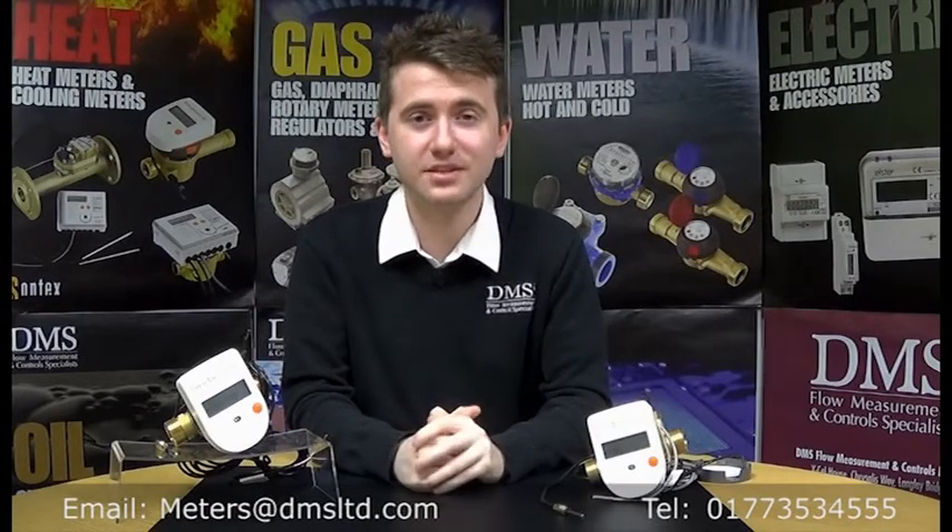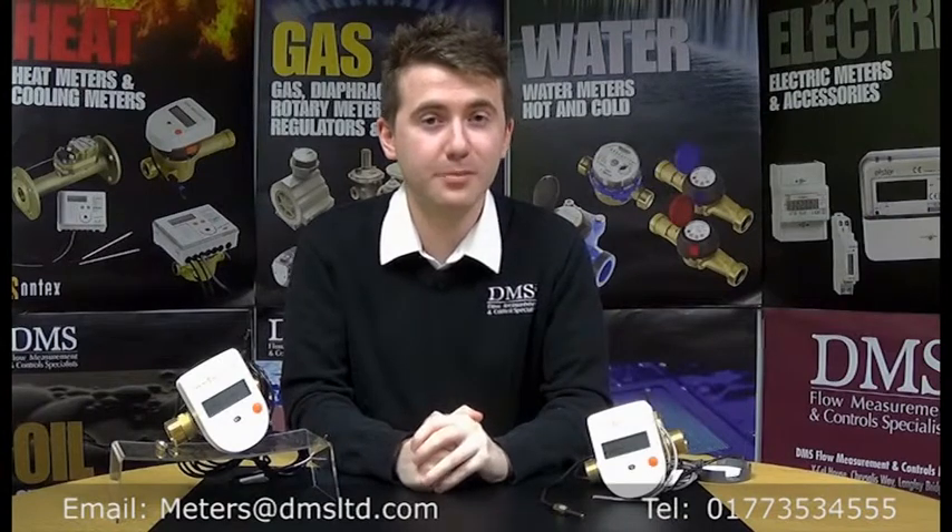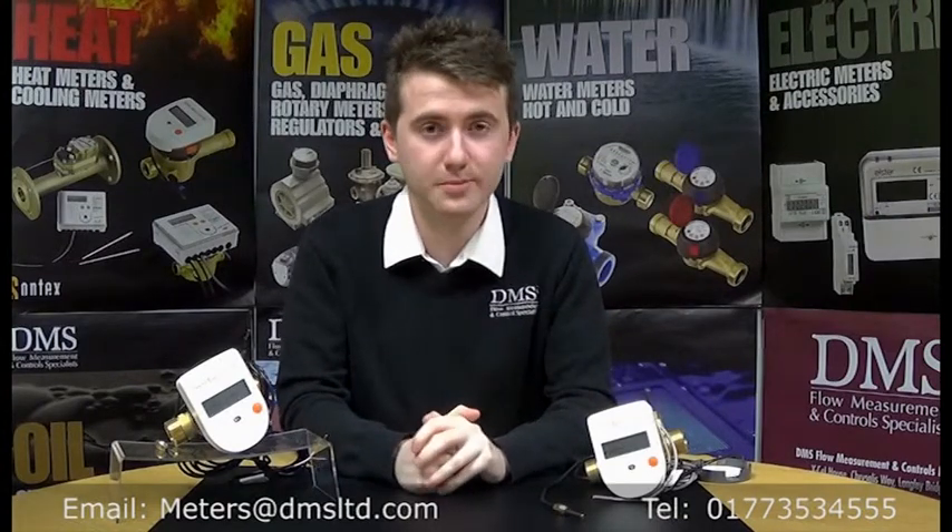Hello everyone, welcome. My name is David from the technical team. Today we are very pleased to announce the extension to our already popular SuperStatic 749 heat metres from Sontex.